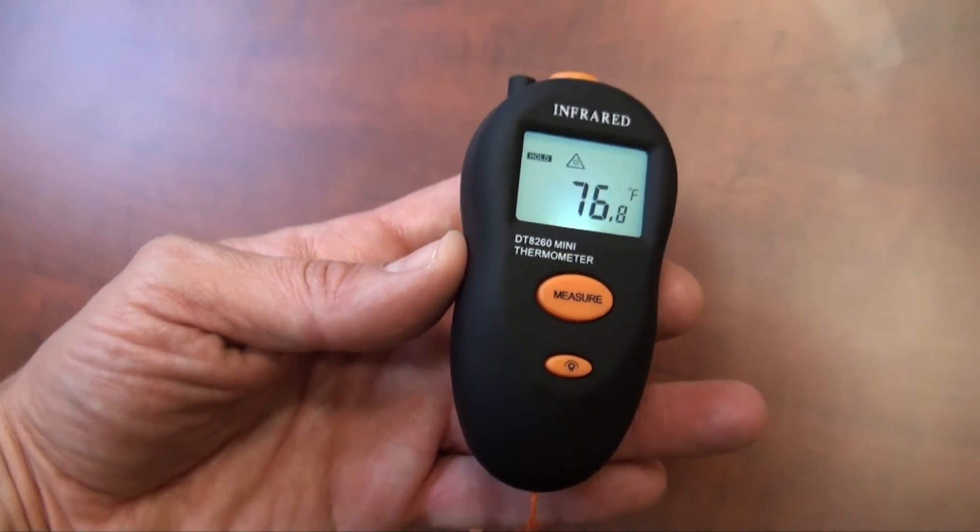Hi, this is Steve the Pet Man for BigApplePetSupply.com, bringing intelligent pet products to your door. This is our new Big Apple Digital Infrared Laser Thermometer.